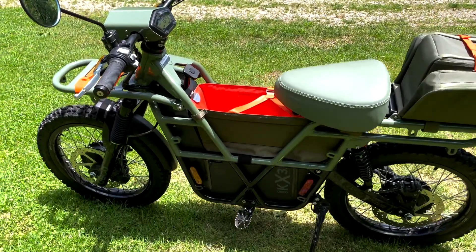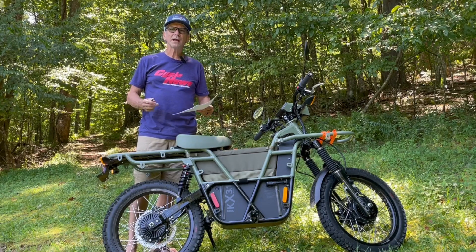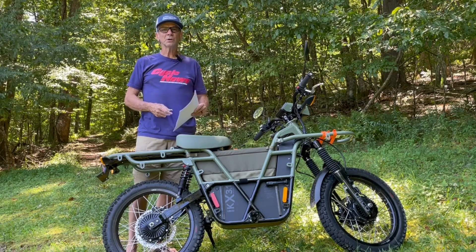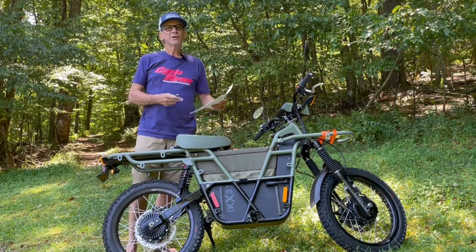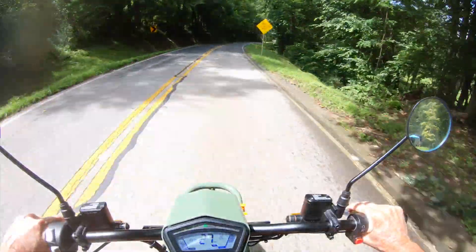Now they've come out with this special edition unit that's made for more of your urbanite crowd — someone who can use it for going to the grocery store, running around town, maybe going back and forth to work, but still have the ability to get out on the weekends and do fun stuff, maybe run forest service roads or go out and just enjoy nature.